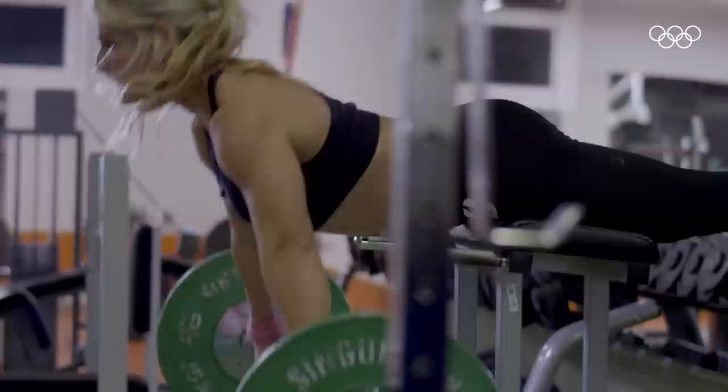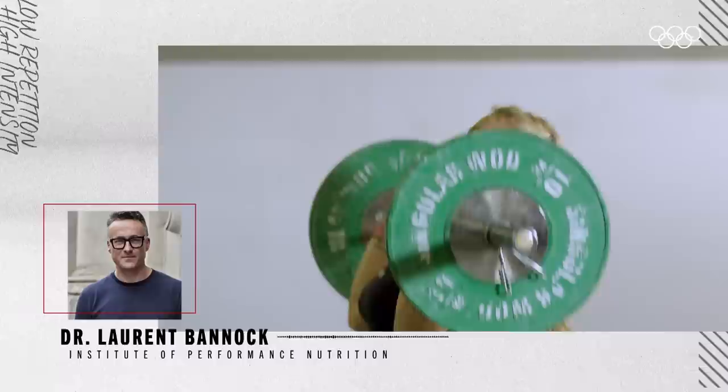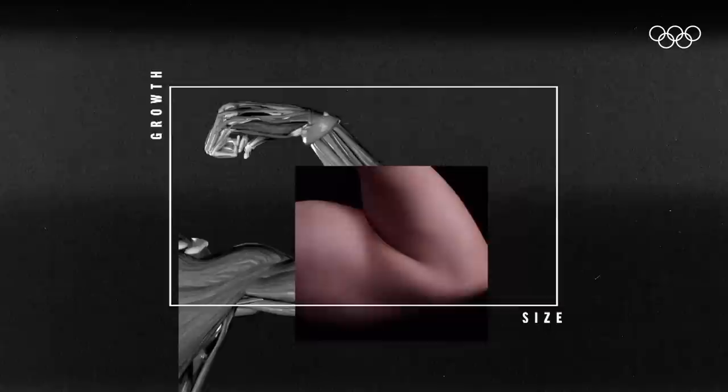Weightlifting focuses on maximum strength. Lydia's training includes low repetition and high intensity loads in order to develop explosive and functional strength. The process of muscle building is known as muscle hypertrophy, which refers to the growth in size of skeletal muscle cells in your body. You are not adding new muscle cells — you are simply growing your existing ones.